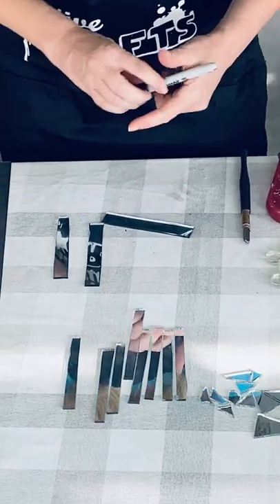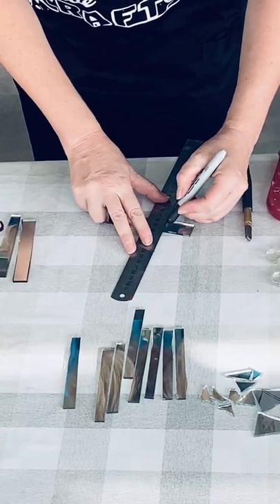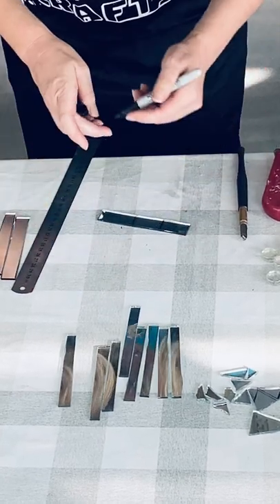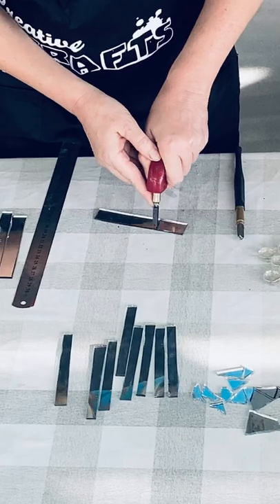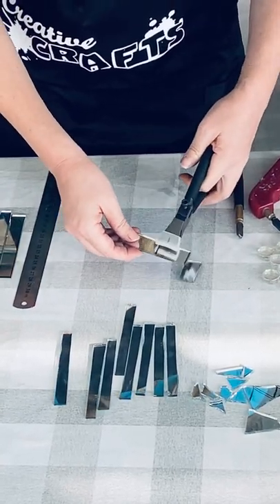Now, after I have these strips, I can really easily do the same method and cut them into squares or sections that I might want to use. They can be large like this — snap, snap.